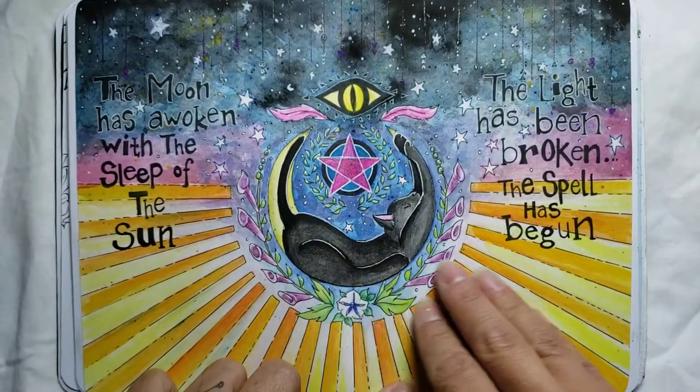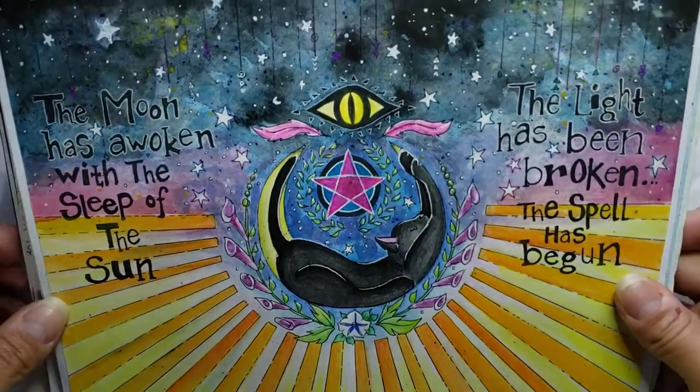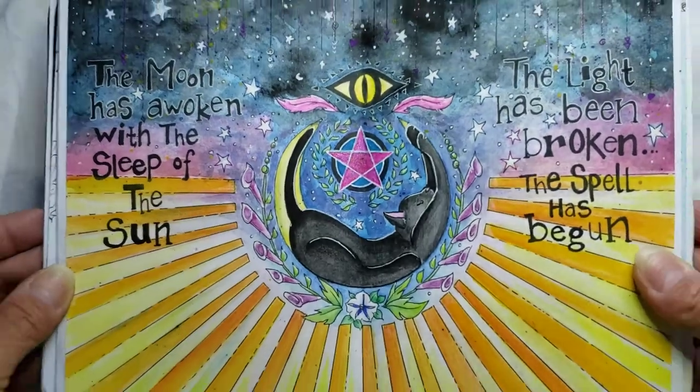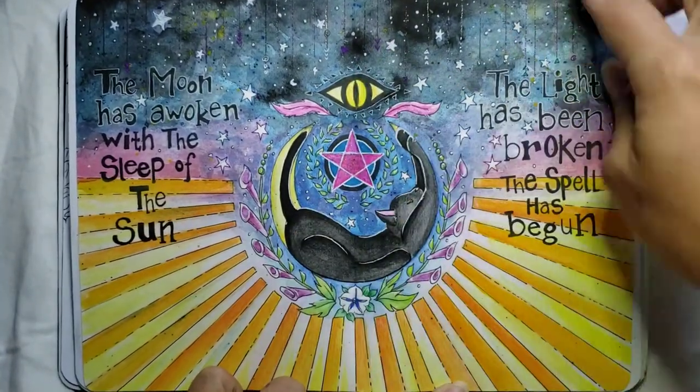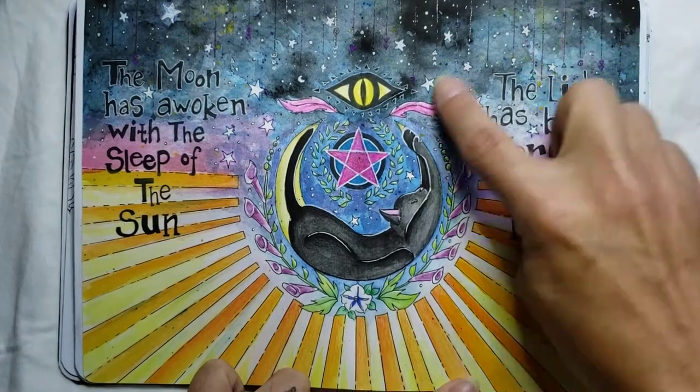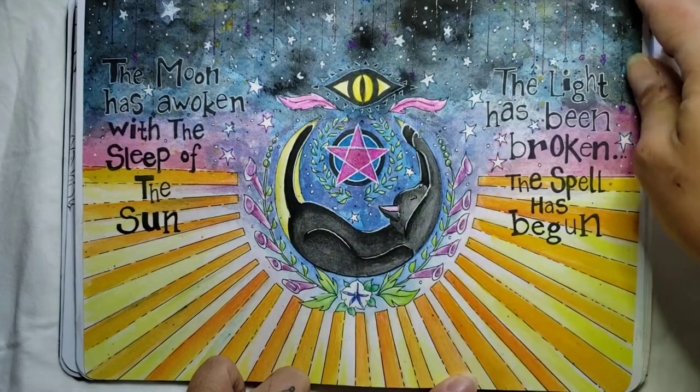Same for this one — another watercolor fineliner picture. I did use a little bit of gel pen on this one; as you can see it's got some glitter in it. It's a cute little hocus-pocus-y saying. I like this design a lot — the little cat posing like a moon. That was cute.